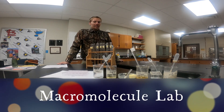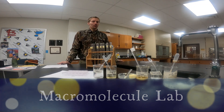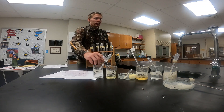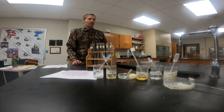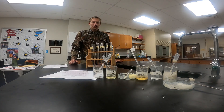Hello, and today we're going to be doing a lab looking at what macromolecules are found in some different food substances. Today we're going to be using water, vegetable oil, butter, corn syrup, dextrose or a sugar solution, oatmeal, and Crisco as our test solutions.